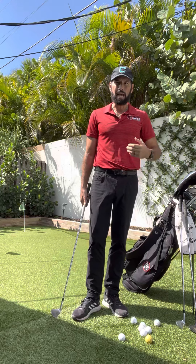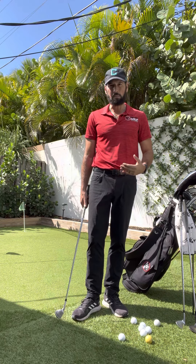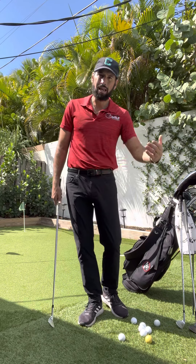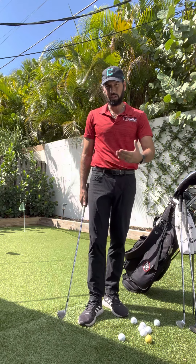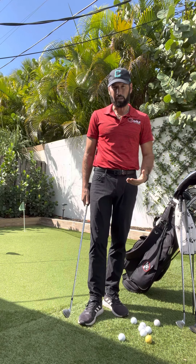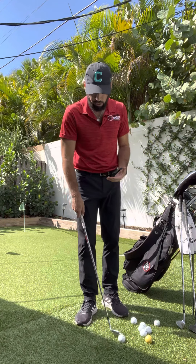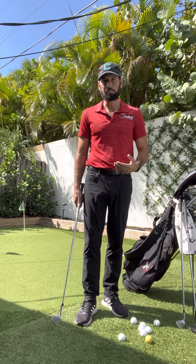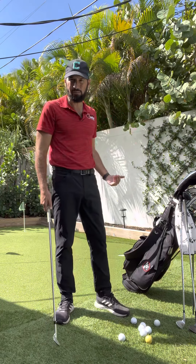What I like to do is theme everything together for my students — chipping, pitching, and full swing — so that the things we're doing in chipping and pitching are going to affect our full swing. This basic chip is all about switching clubs, maintaining the same ball position, and giving yourself different expectations.